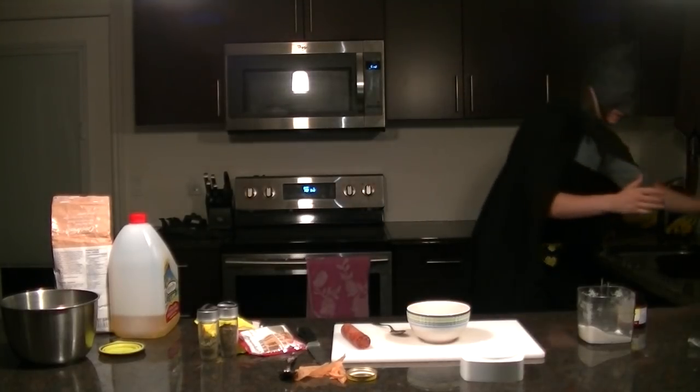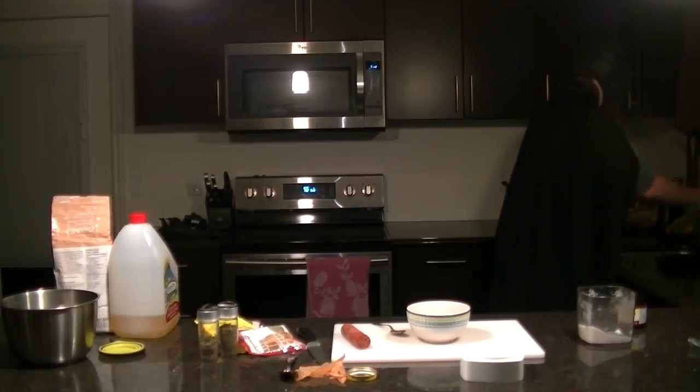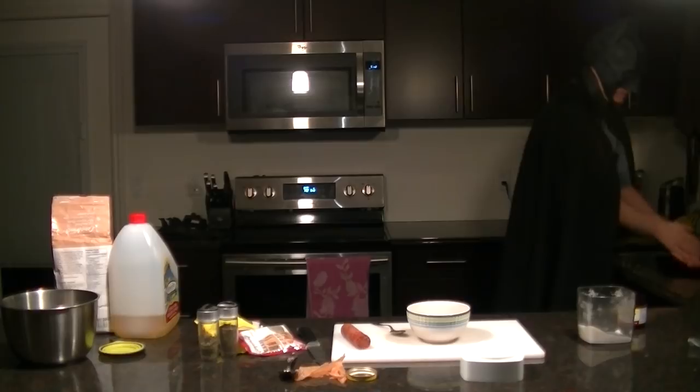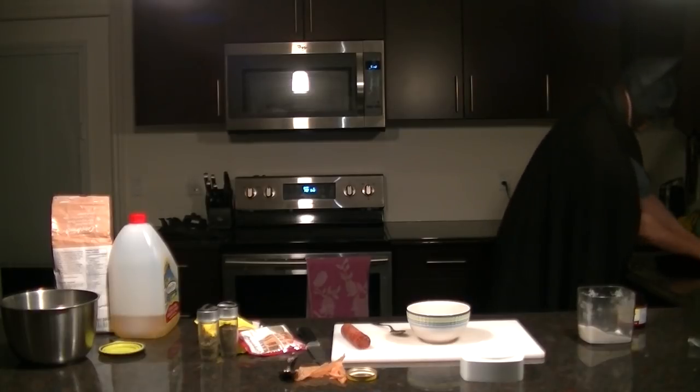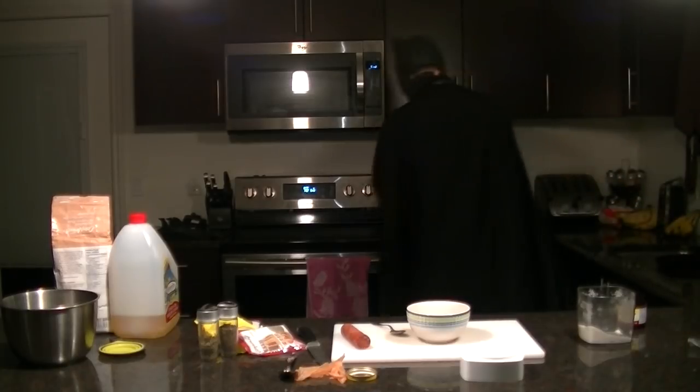There we go. So as always, turn on the hot water. Get them wet. Use some industrial-strength dish detergent — which is just this regular stuff. Lather up your hands. One hand is washing the other. Get in between your fingers — that's where all the grime hides out. There we go.